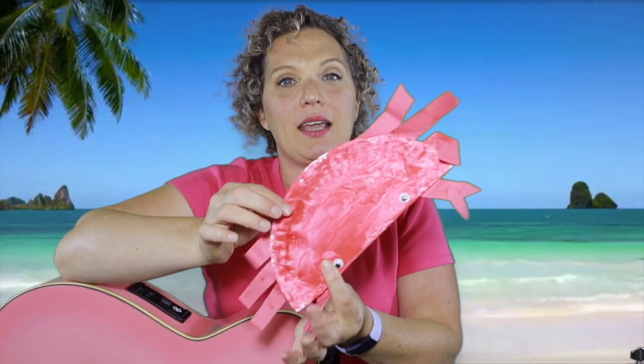But if you can't move around today, don't worry. There's other ways that you can play along. You can use your hands like crabs and move your hands and make them dance around. Or maybe you want to make something — I made a little crab shaker out of a paper plate. Or maybe you have something like this that you can shake and dance along with us while we do this song.